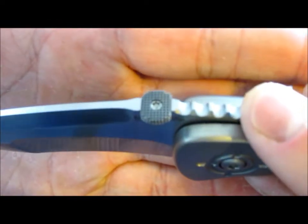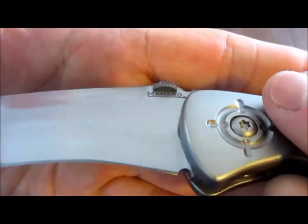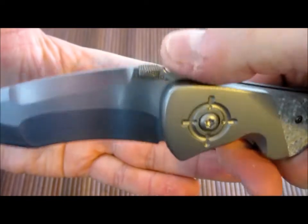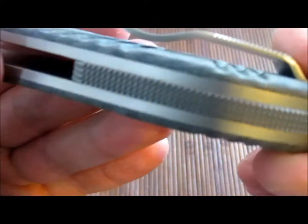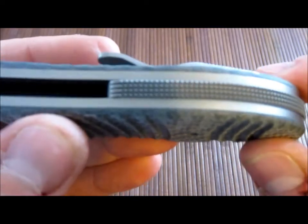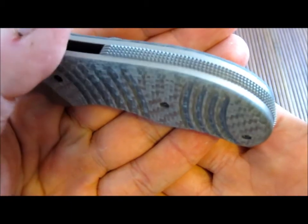The thumb stud has hand checkering on it. All of his work is done by hand — he has a CNC machine, but it's all hand-ran. The file work is amazing. The jimping is some of the hardest-cut jimping I think I've ever seen and it is just super grippy. The file work is also on the back spacer, which sits just proud of the titanium liners. There's a nice big stop pin. The file work is just killer — looks like the checkering on the back strap of a high-end 1911.